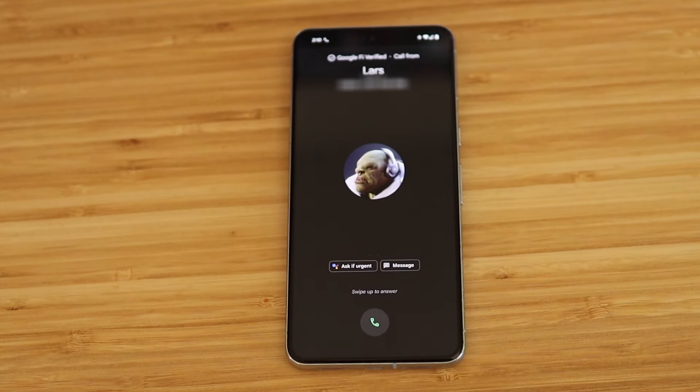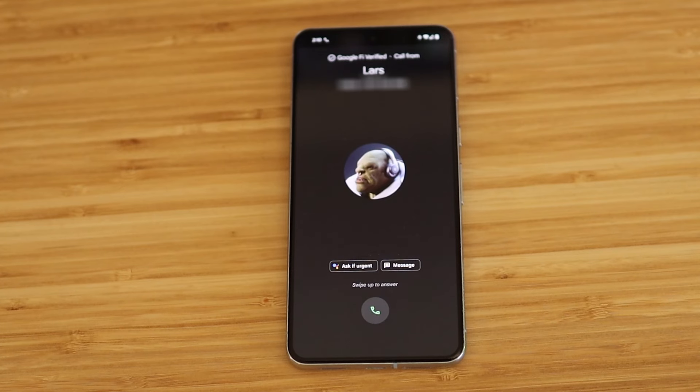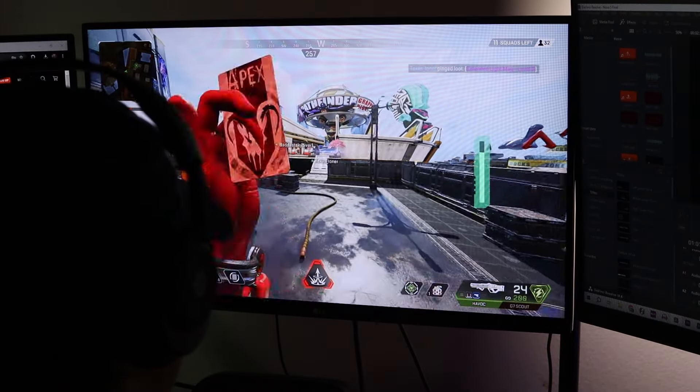You'll also be able to have a second connection to your phone via Bluetooth, giving you access to our Quick Switch Wireless, which allows you to switch between 2.4 GHz and Bluetooth with the click of a button — so you never have to miss an important phone call while gaming.